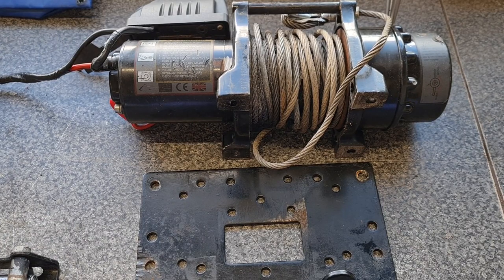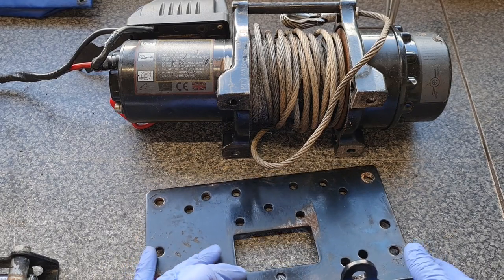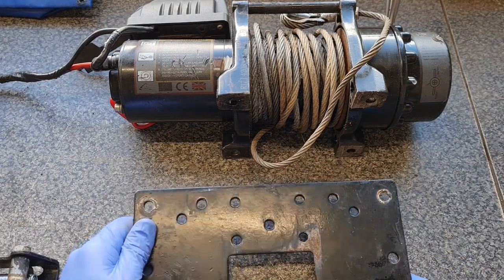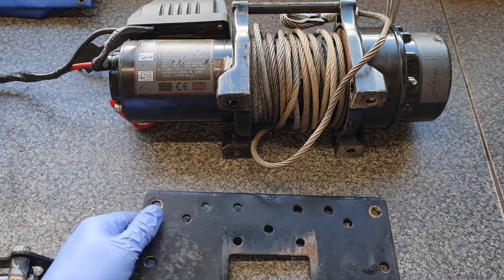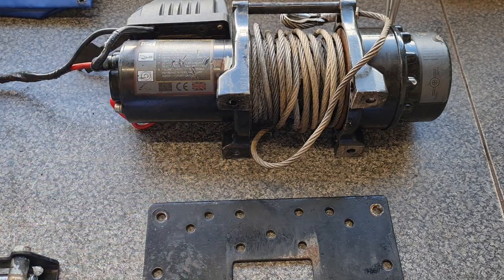What I want it for is if I get a project car that's a non-runner, I have something to tow it into the garage with. The task for today is we are going to install this on my garage floor. I've just been checking it over to make sure everything's okay - there's a few marks on it but it does work, I've already checked it out.